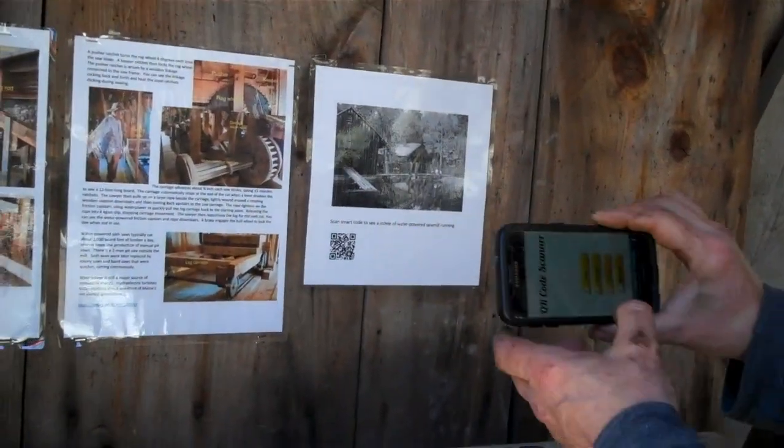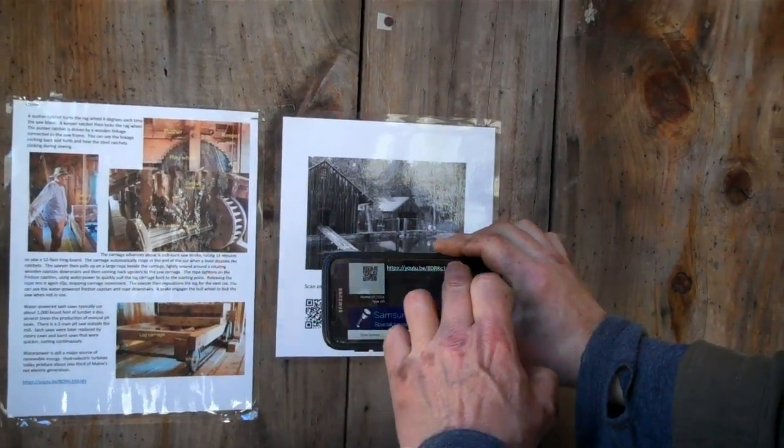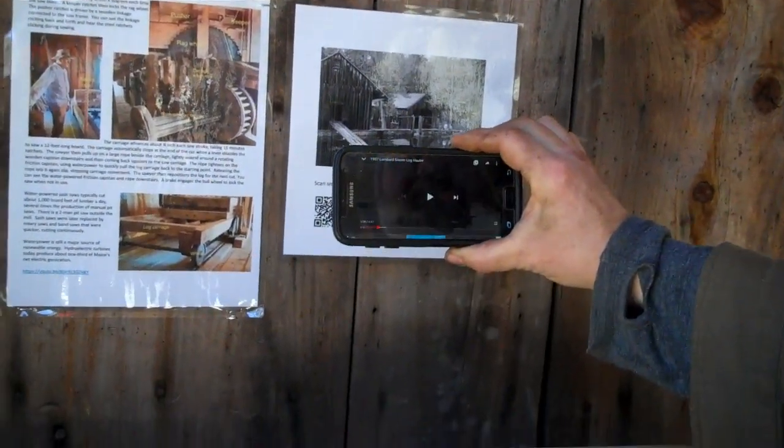We can scan this — let's see what we've got. Scan, and there it goes, links me to a video.